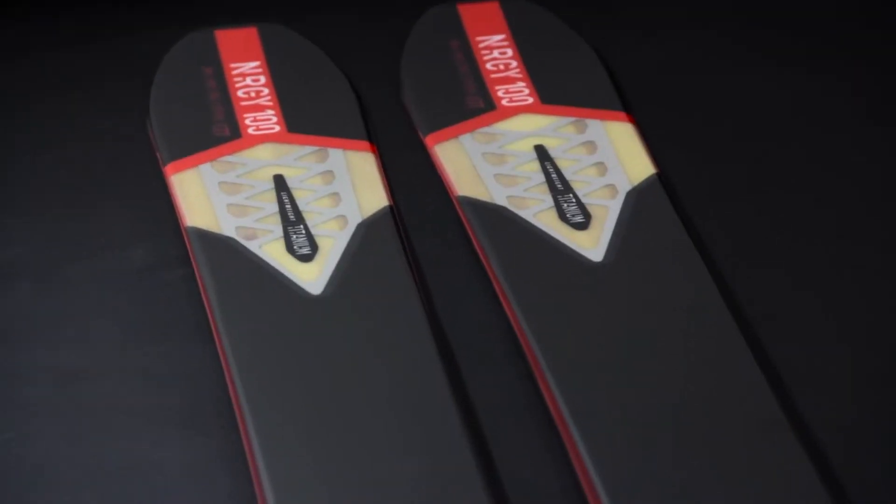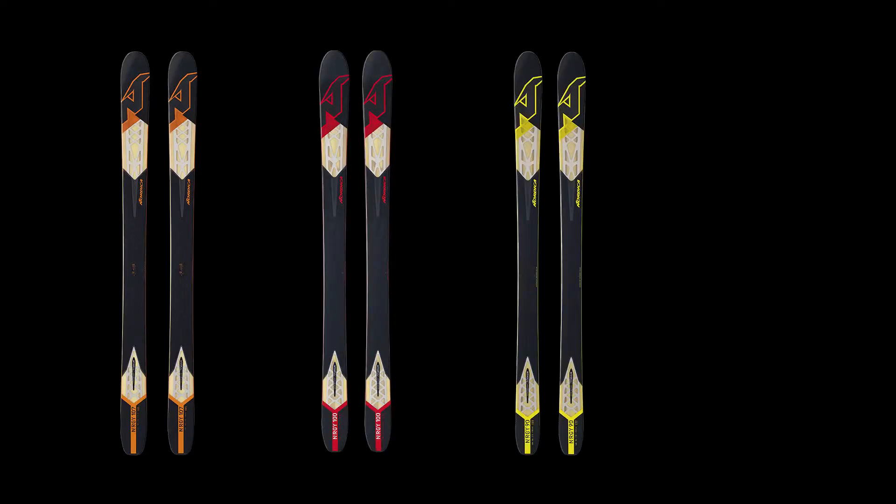The Energy Series is offered in a variety of waist widths. The collection consists of the 107, 100, 90, and the 80 millimeter models.